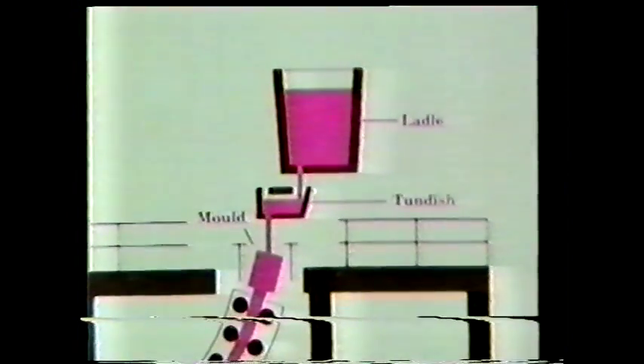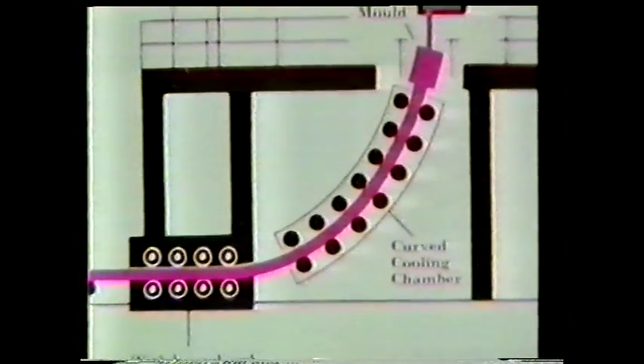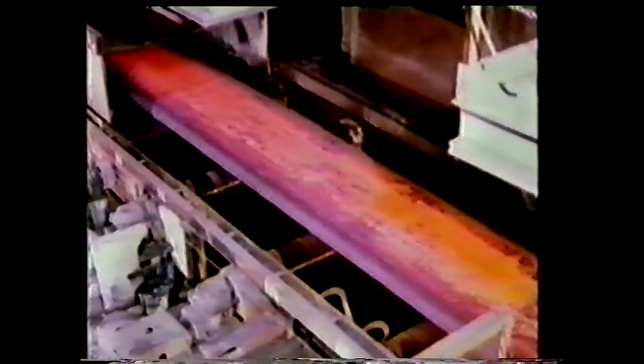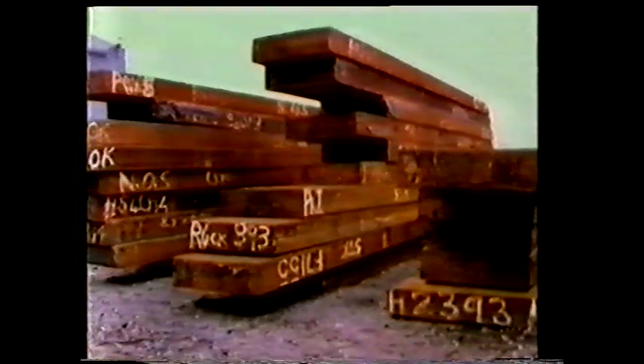Molten metal is poured into an open mould from which the slab issues. This machine can cast up to 14,000 tons of liquid steel a week. The steel is poured into the top of the long water-cooled mould, which is curved to help save space in the works. From the open bottom of the mould emerges a solid hot ribbon of metal, which can be cut into suitable sized slabs for rolling. They can be up to 6 feet wide and from 6 inches to 12 inches thick. The slabs are allowed to cool and then stored in a stockyard until they're needed.